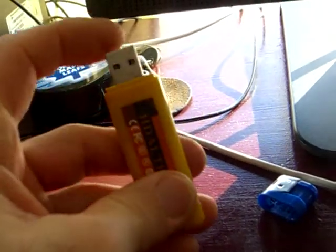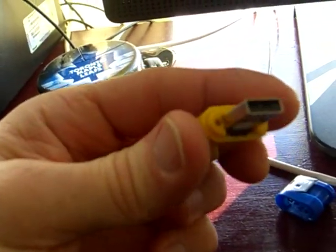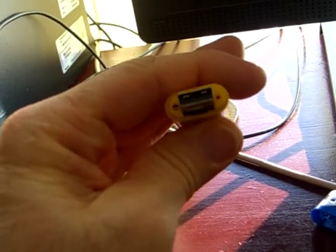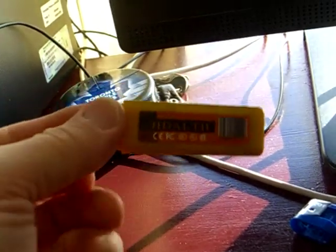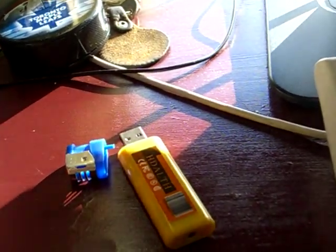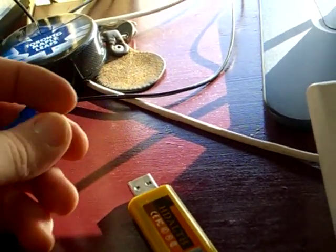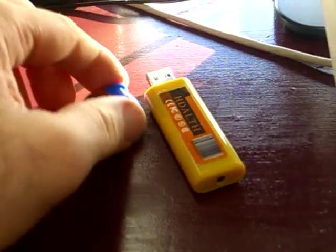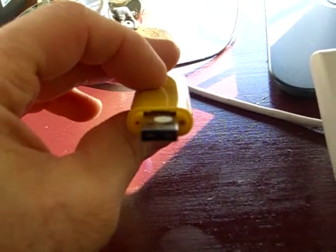When you pop off this top, there's your USB connector, and right there where that little sticker is, there's a slot for your micro SD card. In my other video where I mentioned the giveaway, I also mentioned that I probably wouldn't include a micro SD card with it, but they're fairly cheap and most people have them anyway for their cell phones, so it's probably not a big deal. You do need one though — that's the only downside.